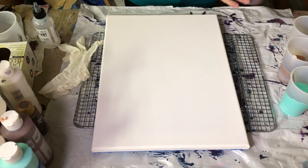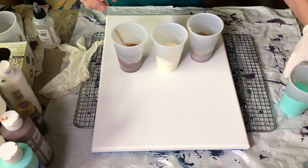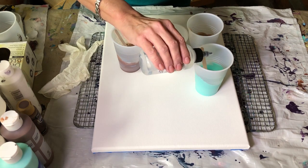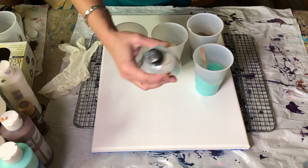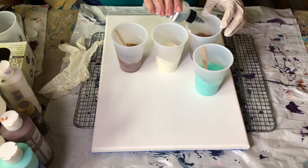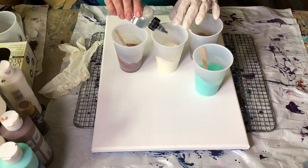I have already mixed my paints with my Liquitex. I'm going to add just a couple of drops of oil — this is just a lubricant, treadmill belt lubricant. I'm only adding just a couple of little drops to each of the colors.